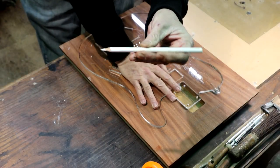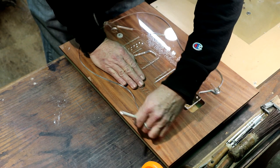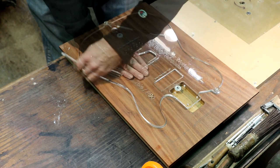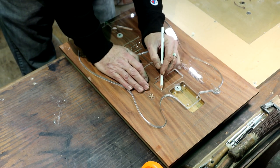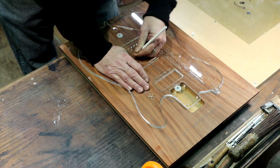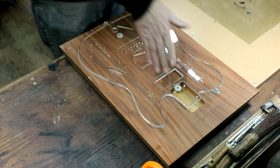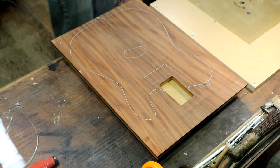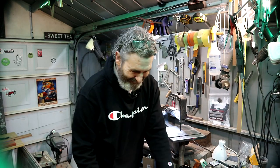Moving right along — we're going to get this body shape traced out. I am using a white Prismacolor pencil. I highly recommend a white, yellow, or even a silver — I've got some silver pencils too, like a welder's pencil. I highly recommend those for working on dark woods. Just as a reference for when I go to mount the template back on here, I'm going to trace out where these pickups go. We're not going to mark out our string-through ferrules or bridge mounting holes yet — we'll do that once we can put the neck in the pocket to check alignment. Alright, let's get this body cut out. I'm excited.